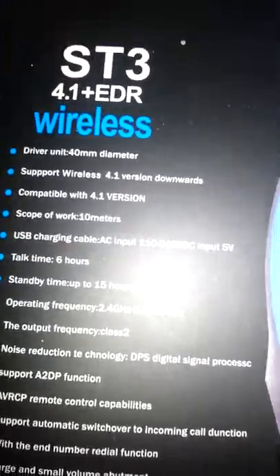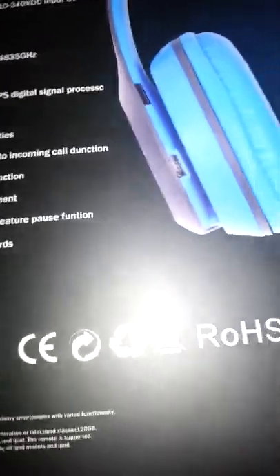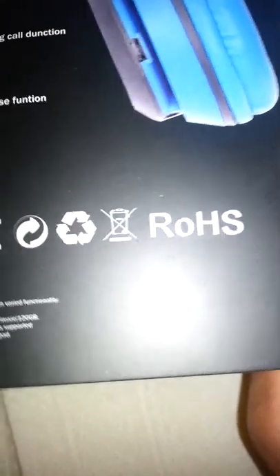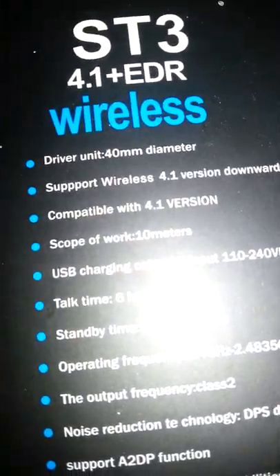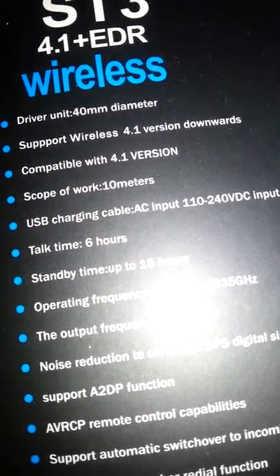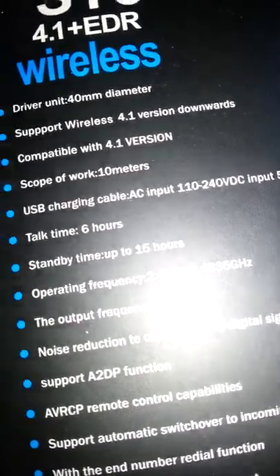We're gonna do the P — it says the real name is ST3 headphones, but I think this is just a different model for P47 wireless headphones. ROHS means it doesn't use mercury, lead, or chromium, which is a dangerous element. It has a 40 millimeter driver and it's Bluetooth 4.1, so it's a different model.